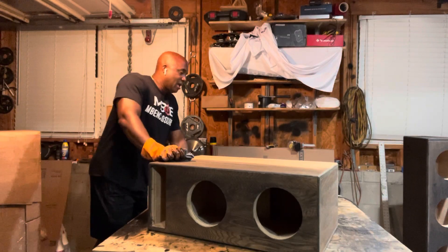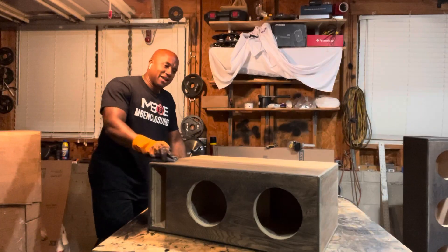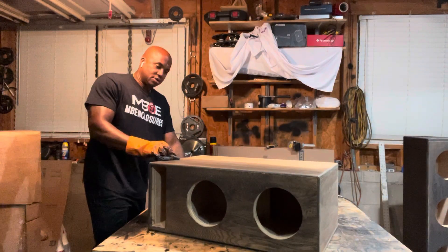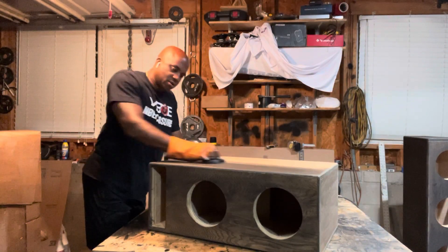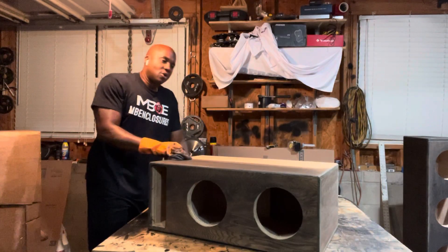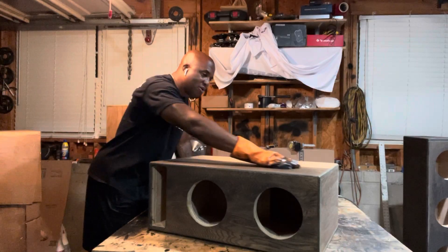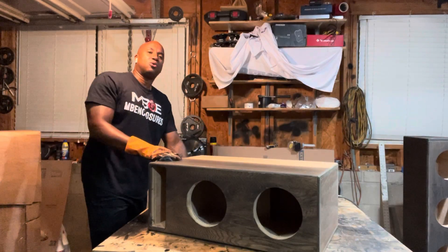What's up y'all. I was just thinking why I was staying in this box, and I think I'm gonna use this enclosure to get my point across. First of all, I do not do fourth order designs, nor do I build fourth orders for guys who are not local to me.